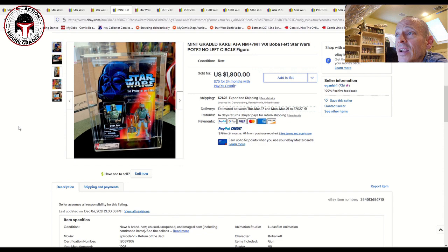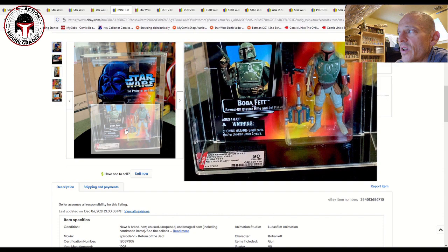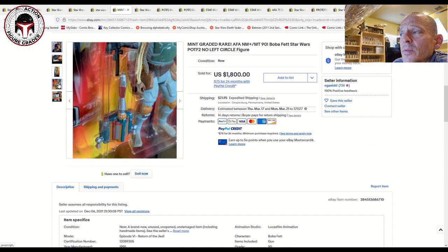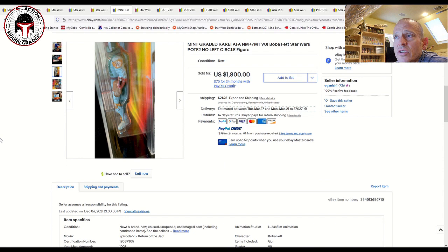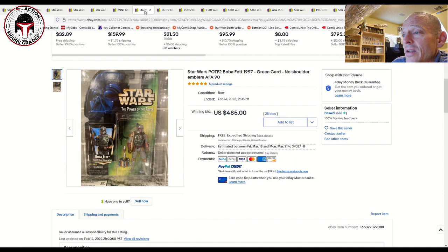Now we're going to dig into a couple of graded items, and these prices were just shocking — especially this one. This was an AFA 90 Boba Fett. There are so many different Boba Fett versions, but the no-circle on one hand and a full circle on the other is one of the more desirable ones. You can see that here — no circle there and then a full circle. The no-circle is typically the most desirable of those different paint errors. And this price was shocking: $1,800 for a straight 90 grade with 90 sub-scores.